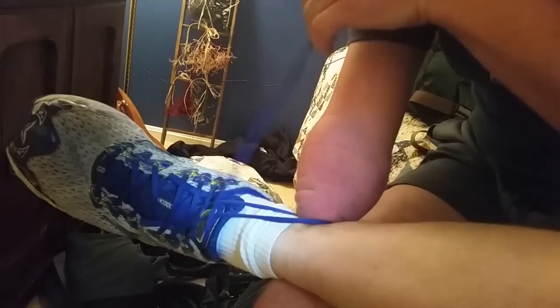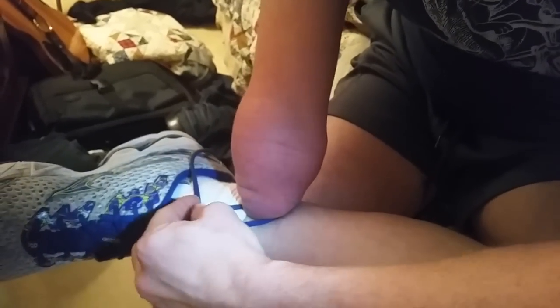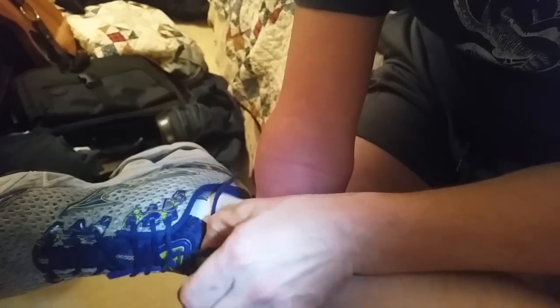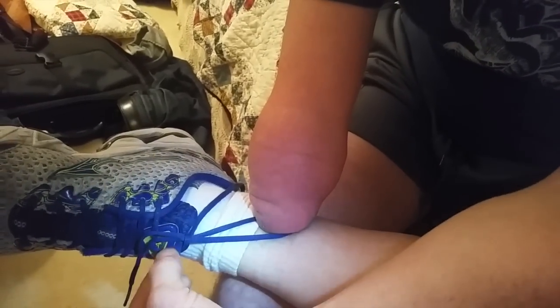Then I come over with the string like so, and this is the part we want to make sure you can see — I take the other string and I push it underneath and through the hole so that there's a loop, and then pull it through like that.